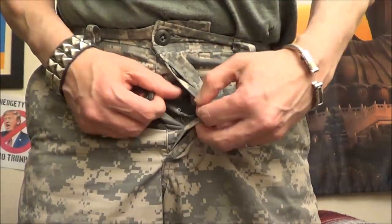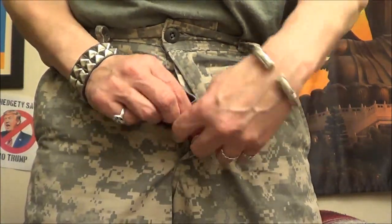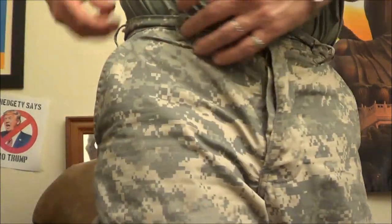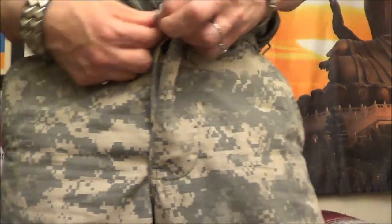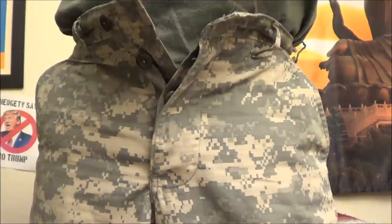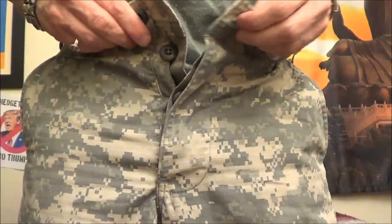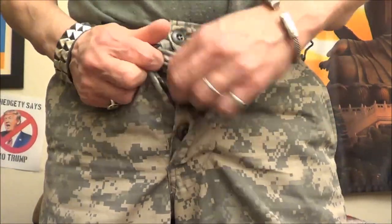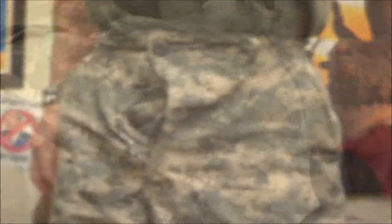Once again, the ACUs have a button fly. I'm not really sure why they didn't move up to zippers, except perhaps for field expedience repairs. They do not have the take-up ties on the ACUs — instead they have a drawstring inside. They fit me perfectly so I don't need to use the drawstring, but it does get in the way when you open the fly; if you're not careful, you may pull the drawstring out along with other things.